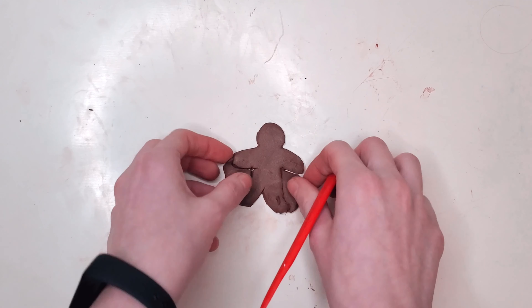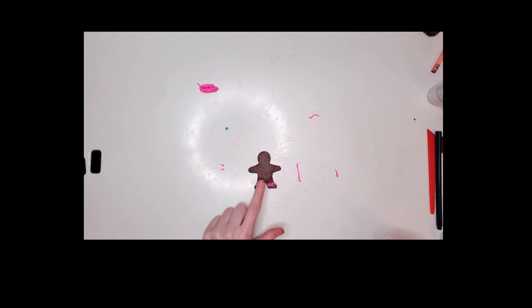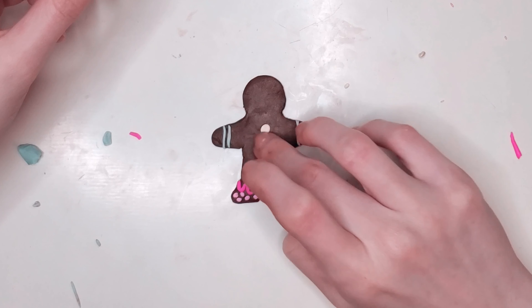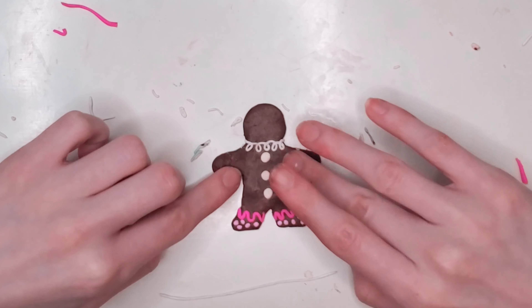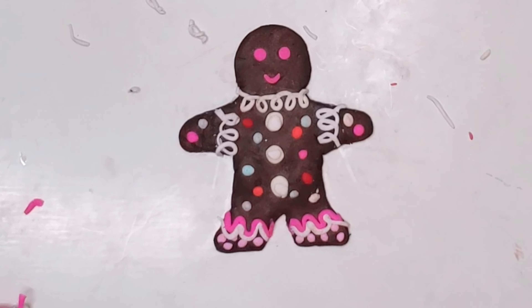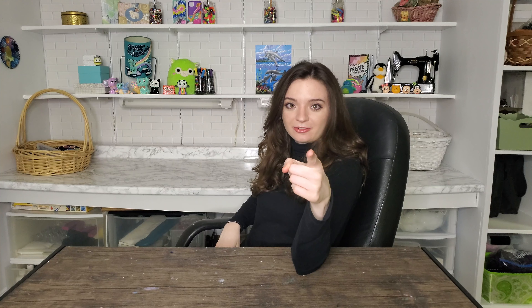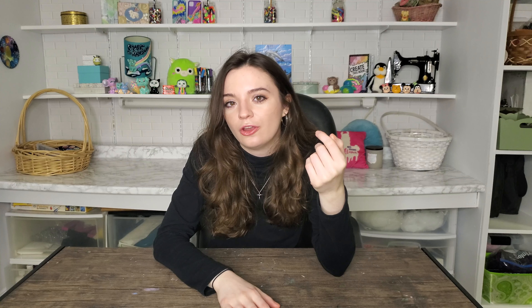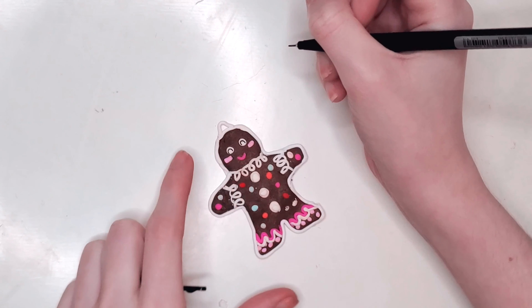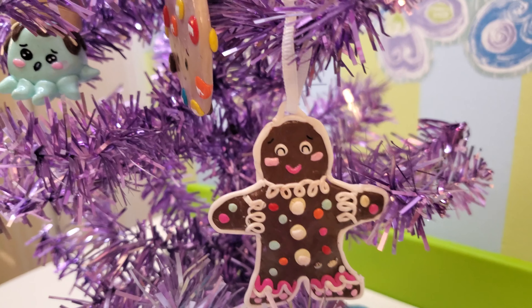Moving on to the gingerbread man — this one I really did not like. Out of all the ornaments, I hate the gingerbread man. I think I did such a bad job and I was trying so hard. Two options: this is either a gingerbread man for a clown or a gingerbread man for a baby shower. Actually looking at it with the polka dots, it's definitely looking like a clown. Those eyes are just terrifying. I did change the eyes to white — do I think that fixed anything? No. Throw the whole man away. He went into the oven and I gave him a glossy layer. Let me know if you guys like this one — I personally hate it.